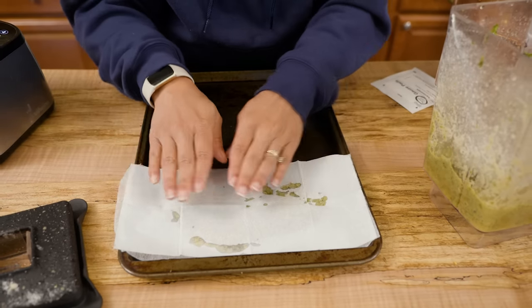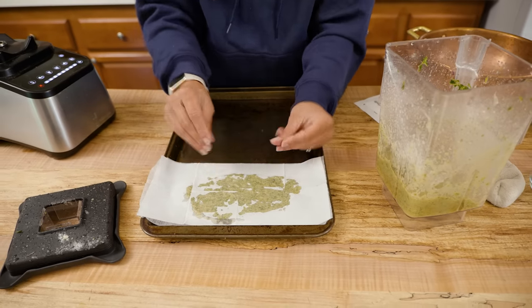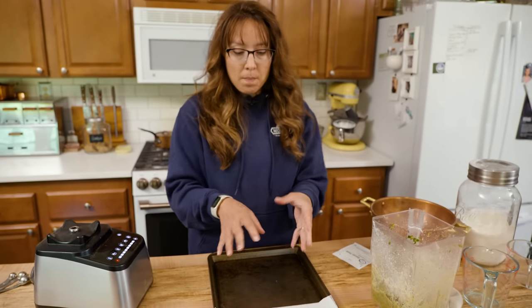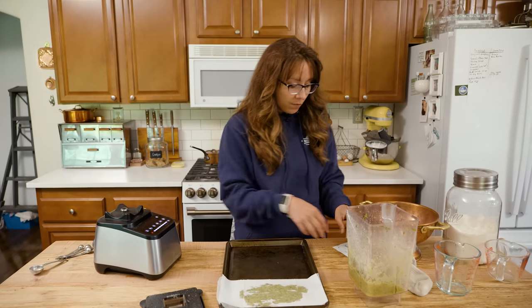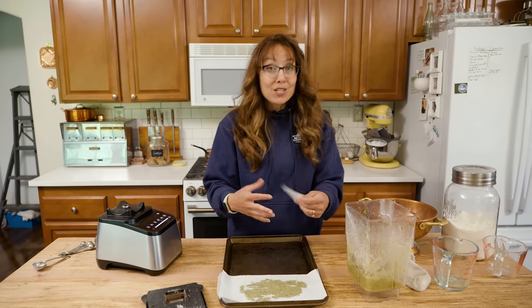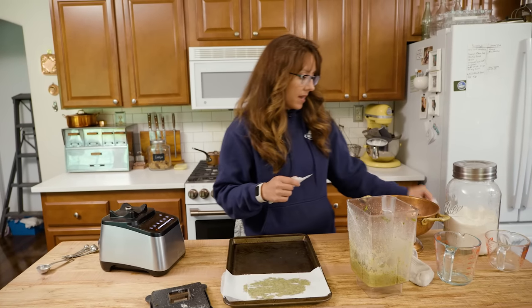I'm going to put this into the freezer. You could also put it simply into the fridge, or use it just at room temperature. But when you combine the comfrey with it being cold — especially when you have a lot of inflammation and pain — it's going to do double duty to help reduce both the inflammation and the pain.